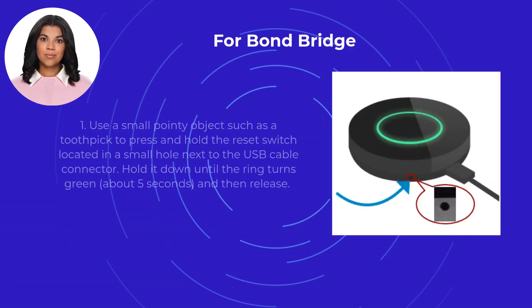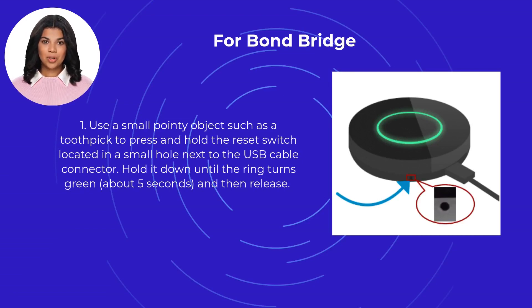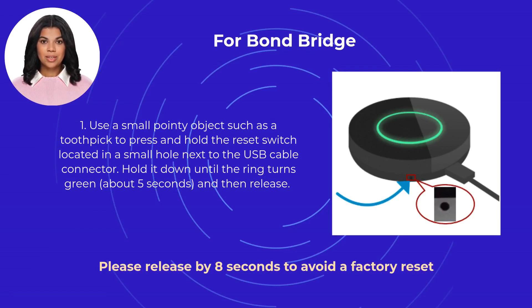For Bond Bridge, first use a small pointy object such as a toothpick to press and hold the reset switch located in a small hole next to the USB cable connector. Hold it down until the ring turns green, about 5 seconds, and then release. Please release by 8 seconds to avoid a factory reset.